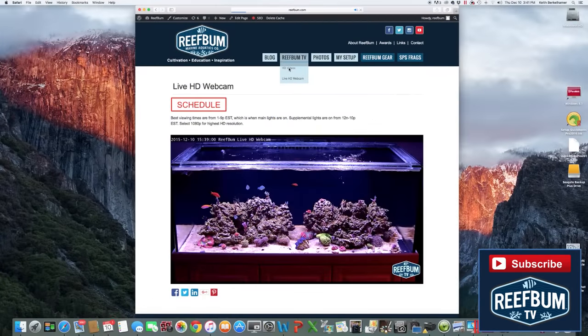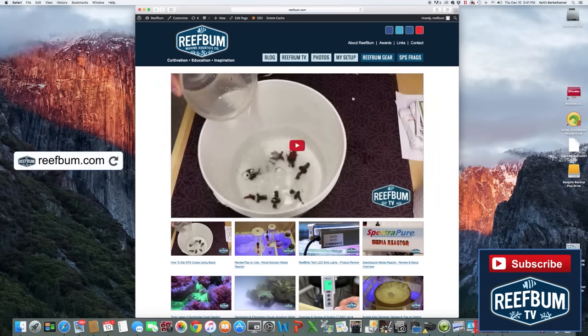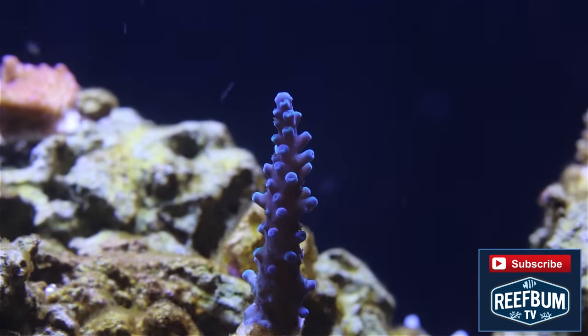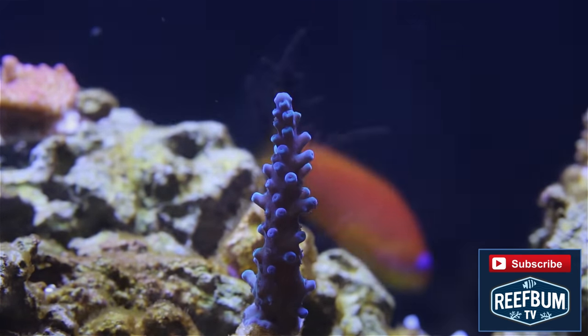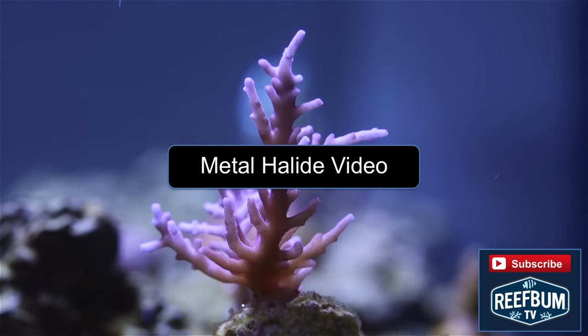Just a quick reminder that you can view my live HD webcam on reefbum.com. Use the Reefbum TV nav button to get there and to visit my HD video page. Many thanks for watching, and please don't forget to hit the subscribe button to be alerted to new videos on my YouTube channel. You can view that video on metal halides by clicking on this link.